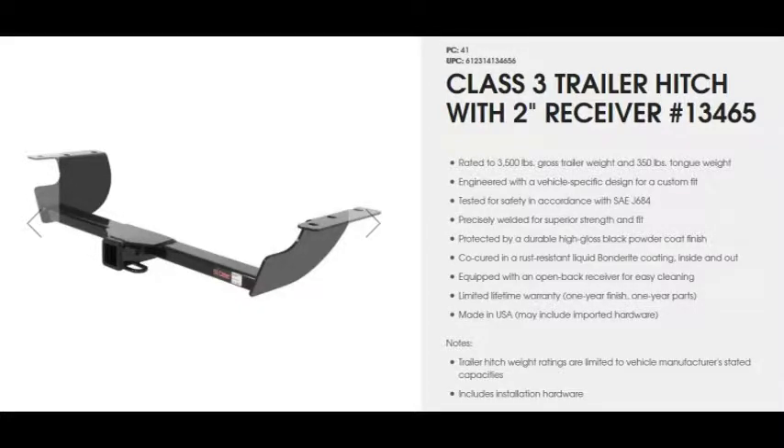Hello everyone, this is a hitch install on a Dutch Magnum with a Curt 13465 receiver hitch, which is not the hidden one.